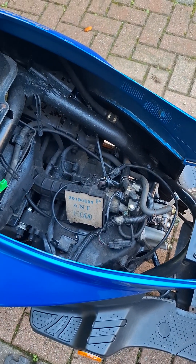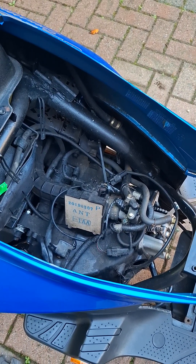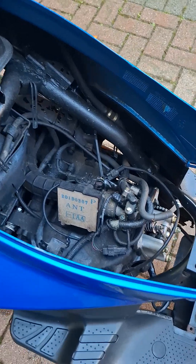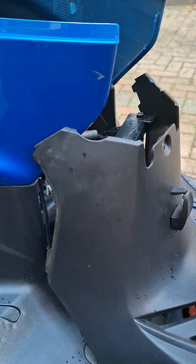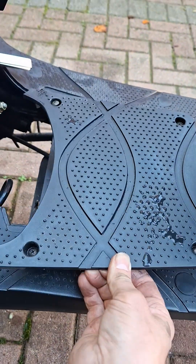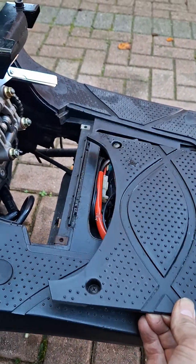Remove the seat and the bucket — just four 10-millimeter bolts, very easy — and remove the front cover. You'll also need to remove the battery cover with four screws; that lifts out and allows you to slide this cover out.